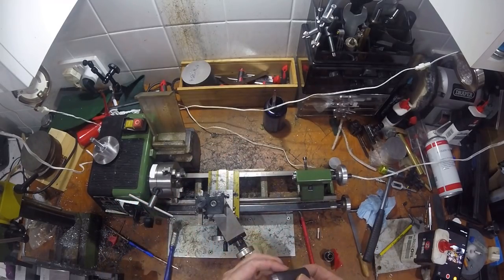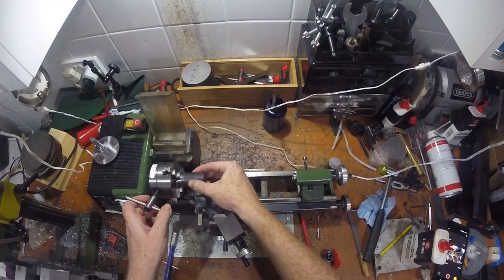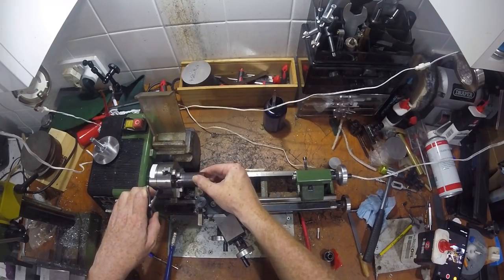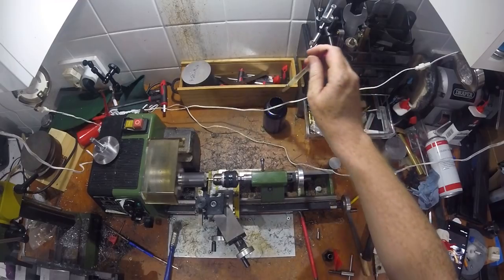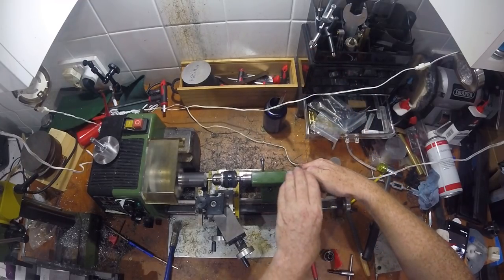The clean end can now be mounted in the chuck jaws with a solid grip on the smooth surface. As the part is fairly long, I centre drilled the end to use in the tailstock to provide a bit of extra rigidity.